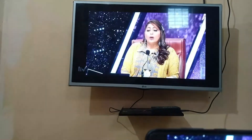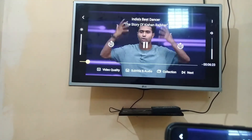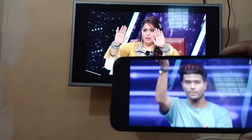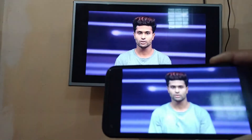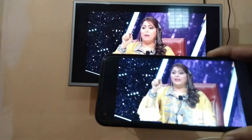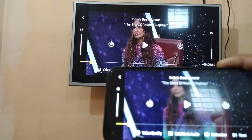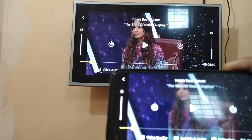So you can enjoy Sony Live on your TV very easily using your phone. I hope now you will be able to do it, friends. In case you find this video helpful, just hit the like button and subscribe to my channel. Bye bye friends, take care.